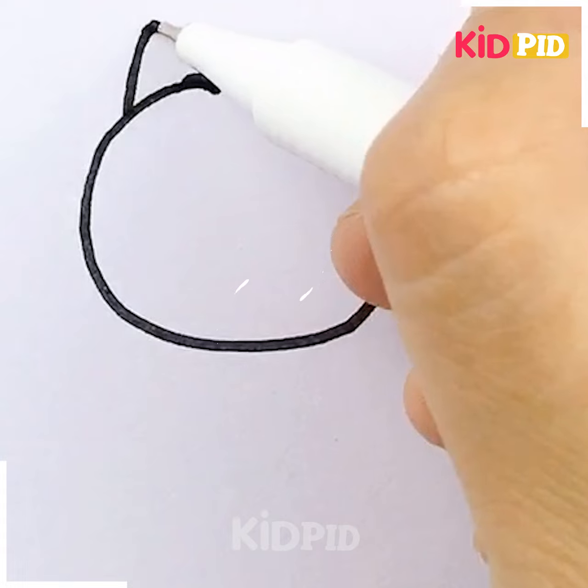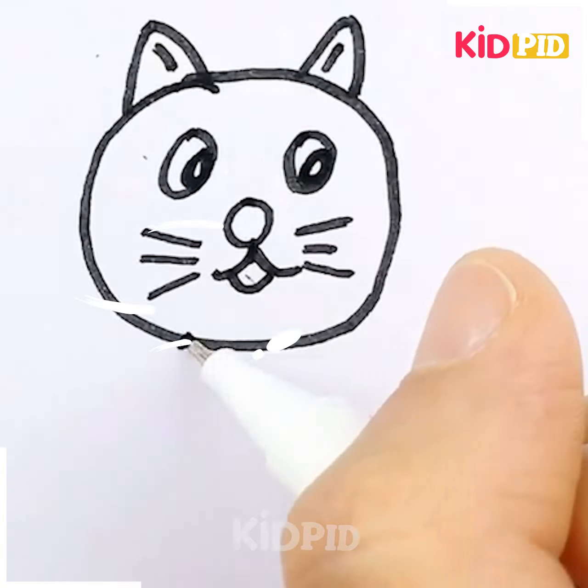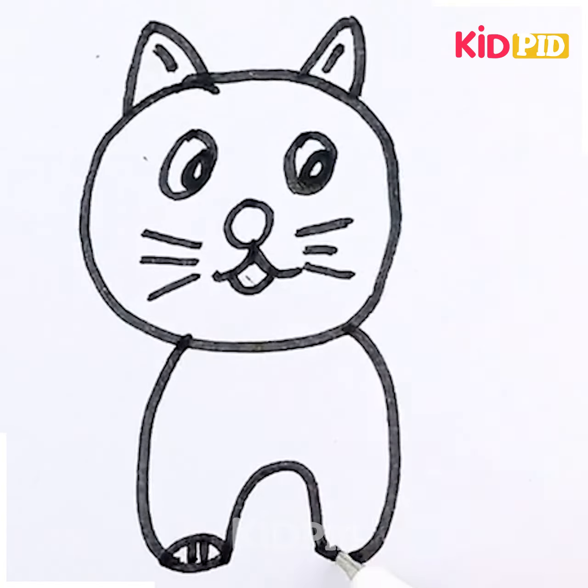Make the face of the kitten, then the body along with the tail, and see — it is ready.